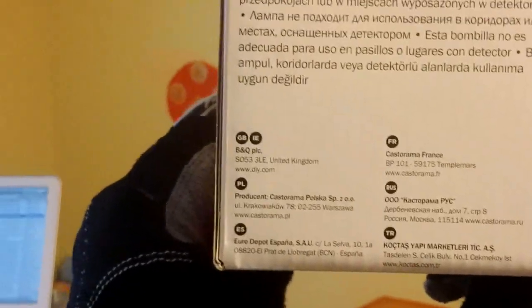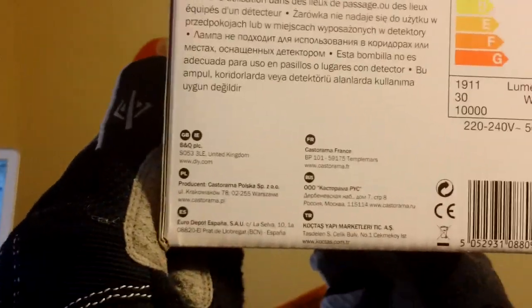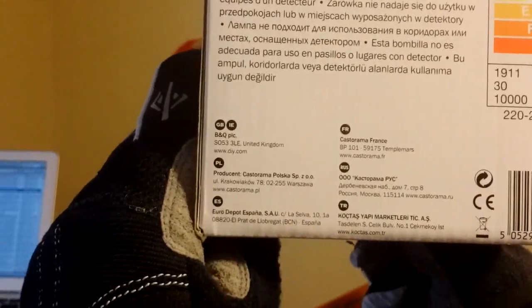You can see there — it's the Diall brand, a B&Q brand. There you go: 130 watts equivalent at just 30 watts.